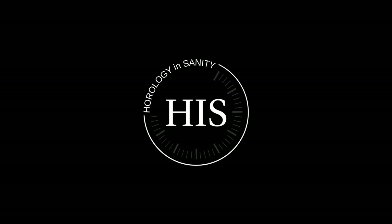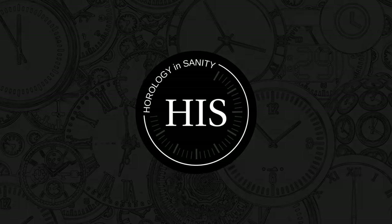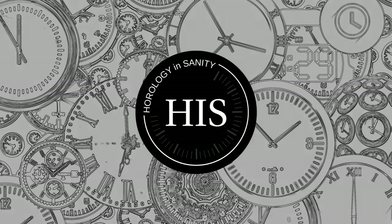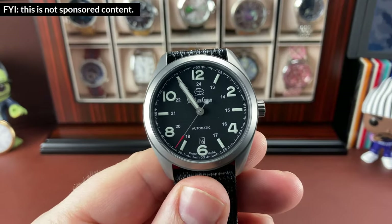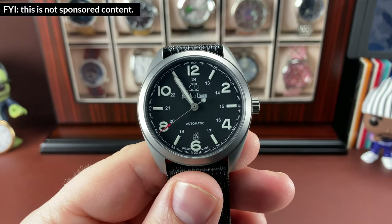Hello, my name is Josh and I'm Watchaholic. Welcome to Horology Insanity. What is up, my watch friends? So check this out.